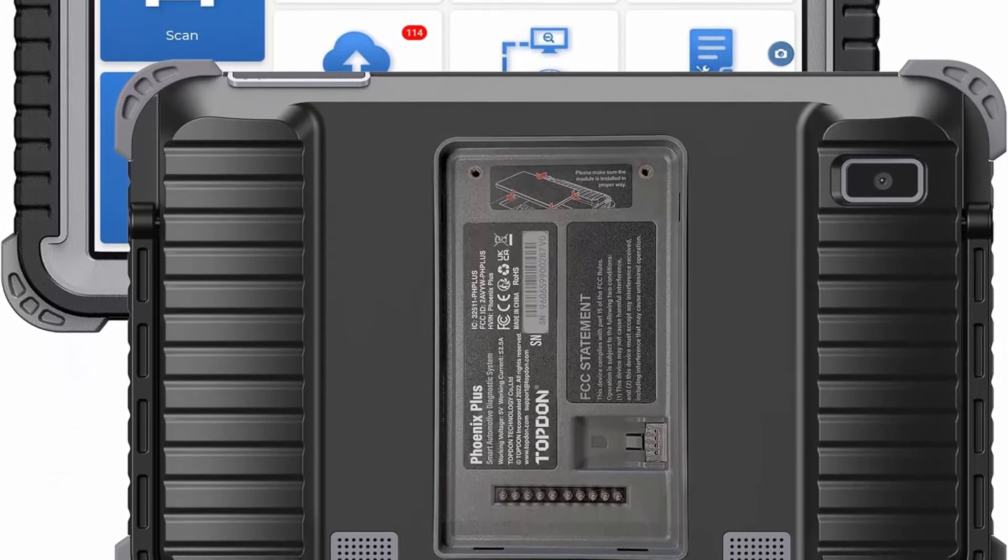Top 5: Launch X431 CRP919EBT Elite OBD2 Scanner — 2024 Bi-Directional Scan Tool with SKAR, ECU Coding, CANFD/DoIP, Full System, 35 Reset, FCA AutoAuth, VAG Guided functions, 2 years free update. An upgrade of the CRP919E.